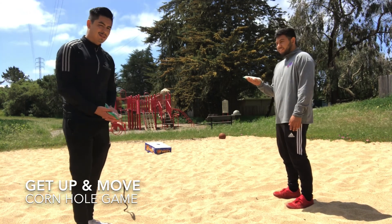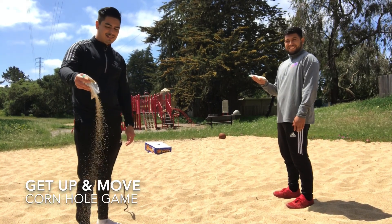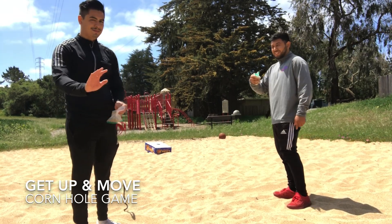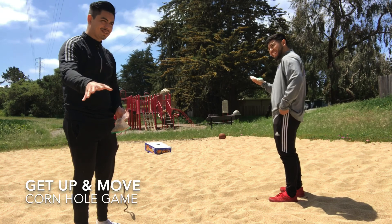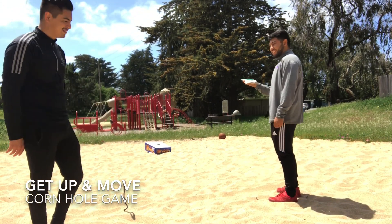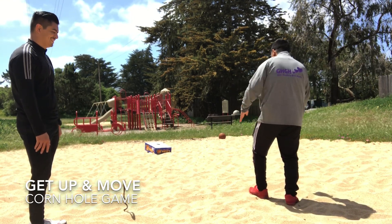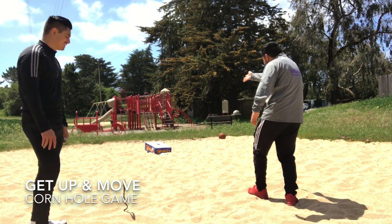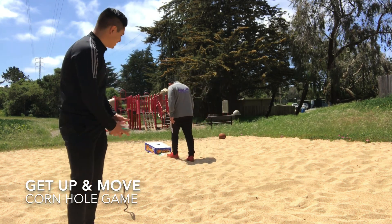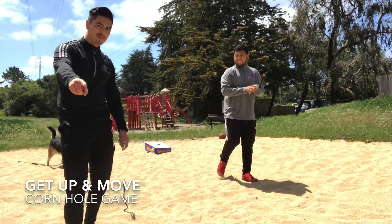Also make sure you do this outside so you don't want the bag to rip. He didn't make it onto the box, so he got zero points. Again, if you get on top of the box that's one point, and if you make it in the hole that's three. Hope you guys have fun with that!